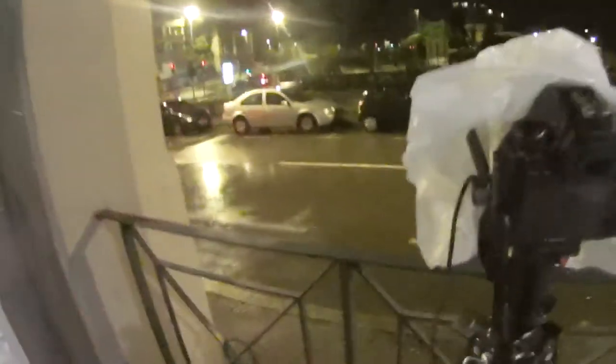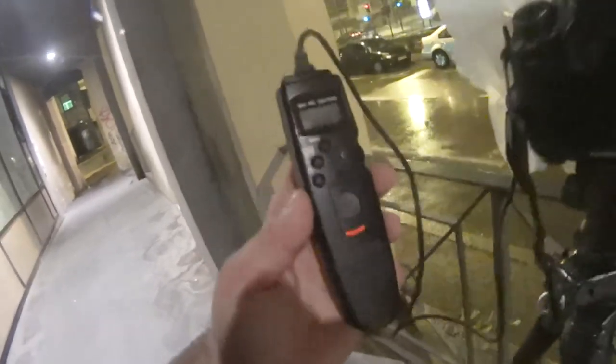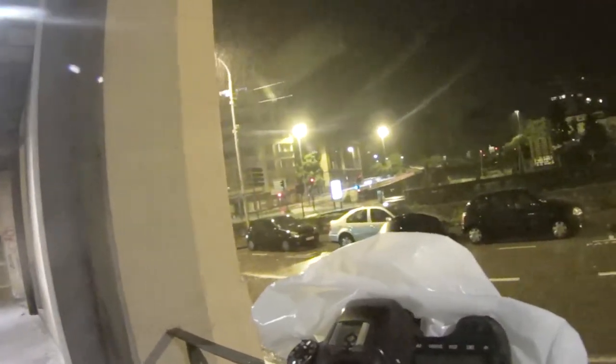I also attached a remote trigger to my camera. What's going to happen: I'm going to lock the button, and because the button is locked it will take 30-second photos every single time. I have to move to the other side because there are some cables in front of me - I think it's ugly.